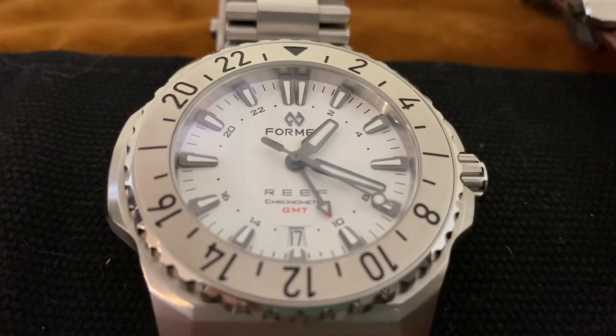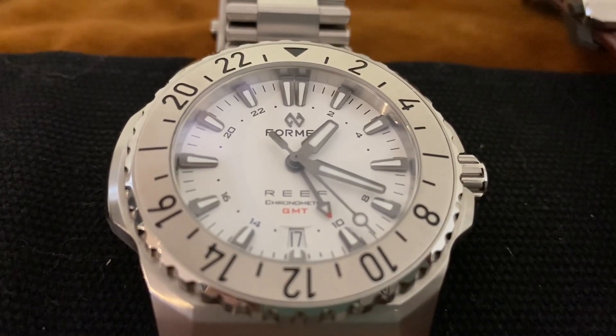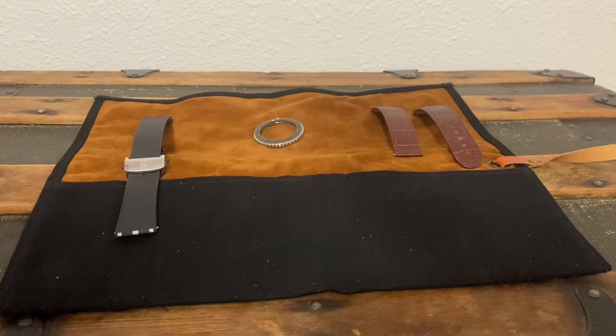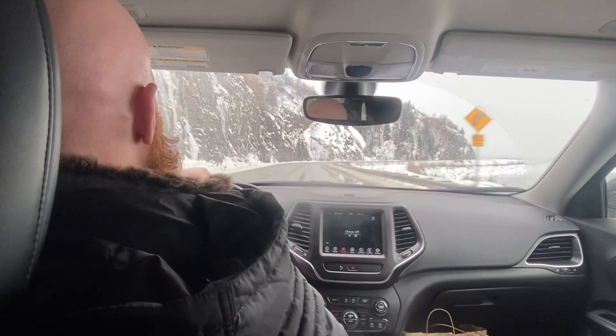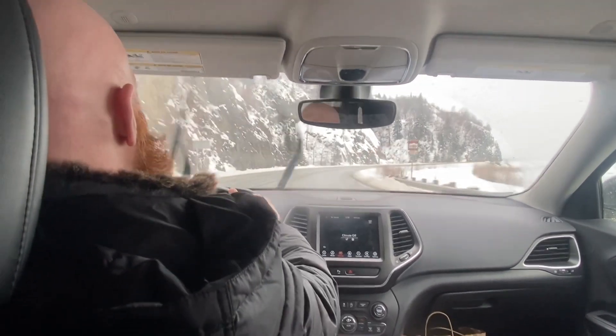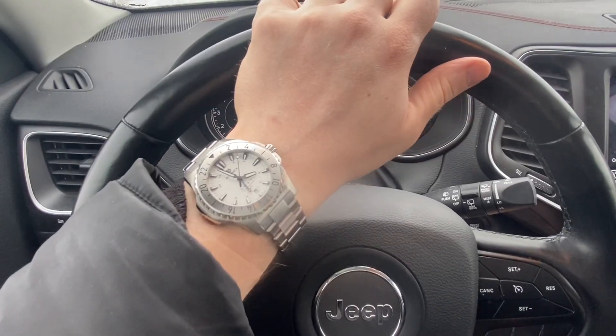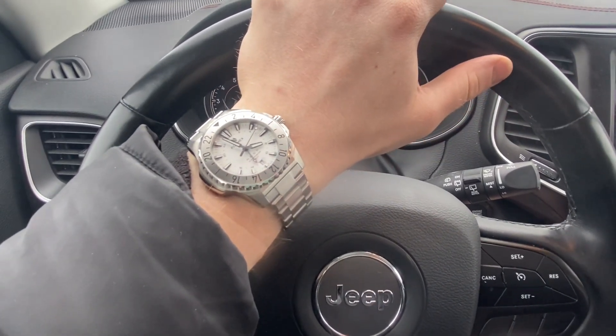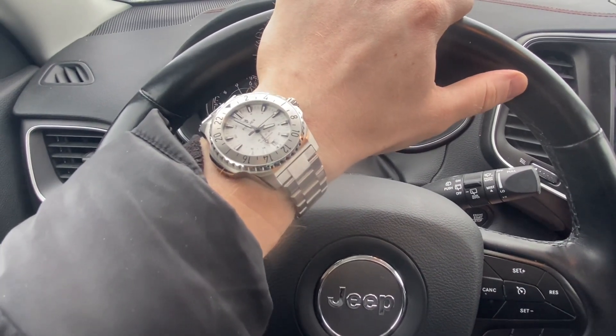Watches are supposed to make you feel something, and different watches are supposed to make you feel different kinds of ways. It's why halfway through filming my review of this Formax Reef GMT, I grabbed this watch off my makeshift studio and drove off into the remote Alaskan wilderness. A GMT by design screams travel and adventure, and this watch has 300 meters of water resistance, is a COSC certified chronometer, and is just built like an all-around tank.